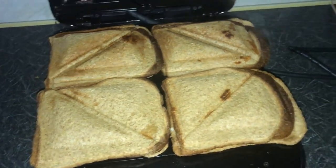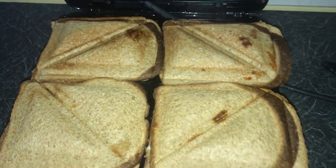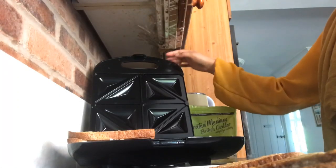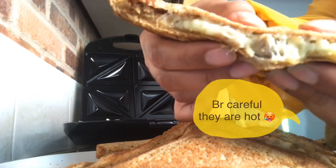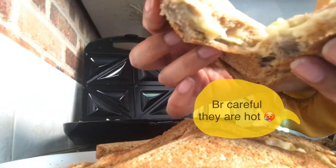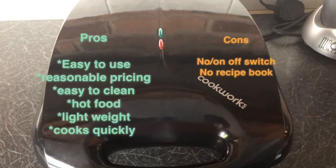You can see the steam coming off the toast — they're really hot, so you have to watch your fingers. I then took them off the toaster. I tasted the sandwich and it was nice and warm inside, which I liked. And there you can see how the sandwich came out.